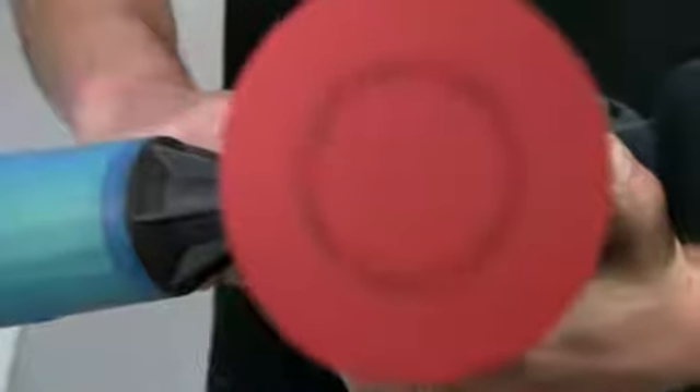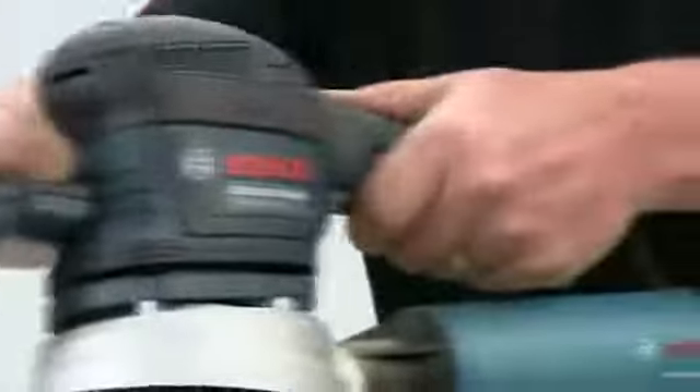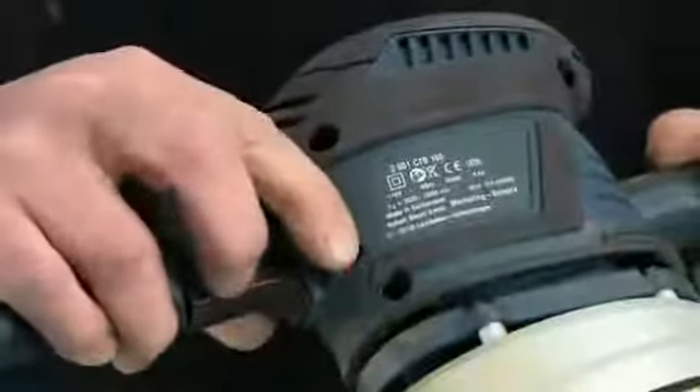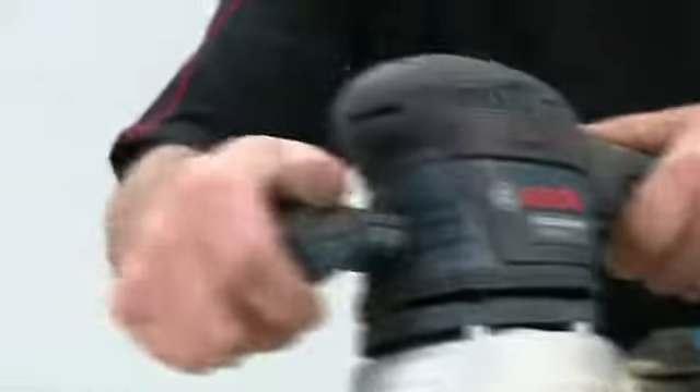The orbit length on this tool is 4mm. The motor is a powerful 400 watts with electronic speed control, which allows you to select the perfect stroke speed whatever the application.